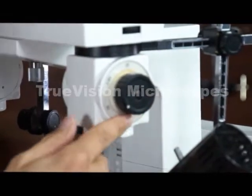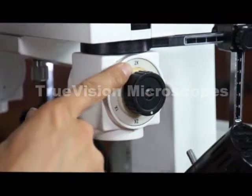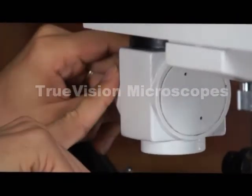These are the objectives. You have to make sure that whatever power objective you're using on one side matches the same power objective on the other.